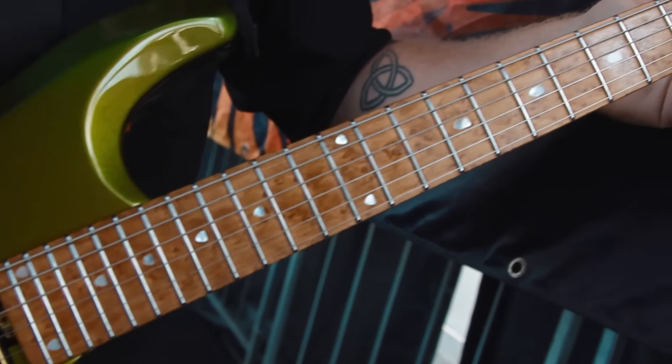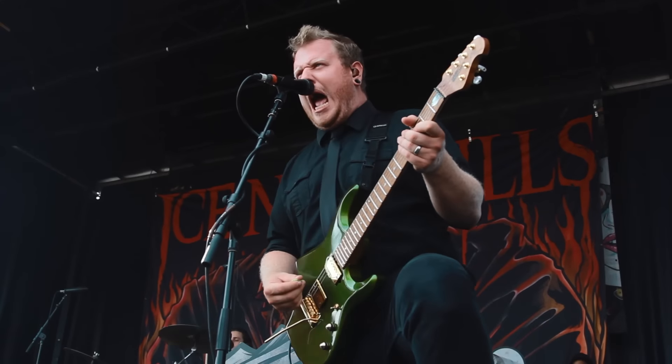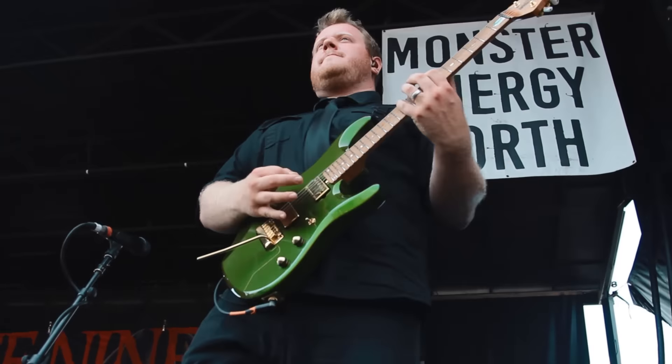I love that I was able to get this roasted maple neck. It's really smooth, doesn't have any grip on the back that your fingers catch on when you're sliding around. I love the gold hardware — it's a great aesthetic for it.